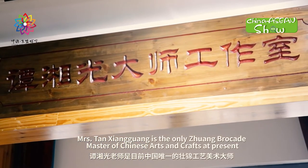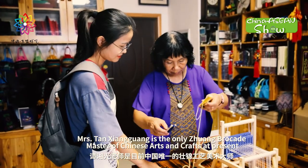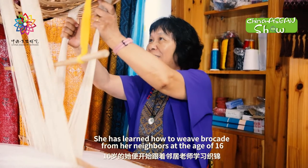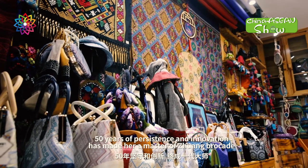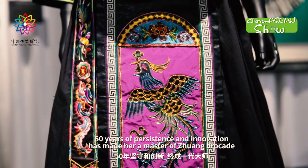Mrs. Tan Xiangguang is the only Zhuang Brocade master of Chinese art and crafts at present. She has learned how to weave brocades from her neighbors at the age of 16. Fifty years of persistence and innovation has made her a master of Zhuang Brocade.